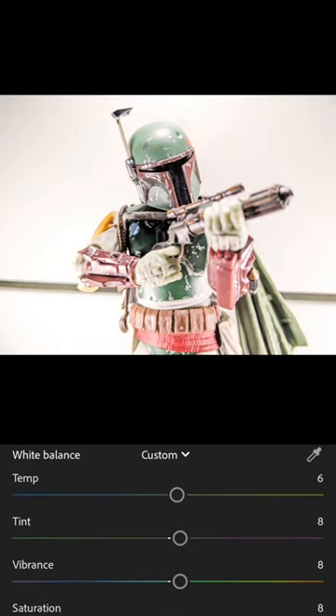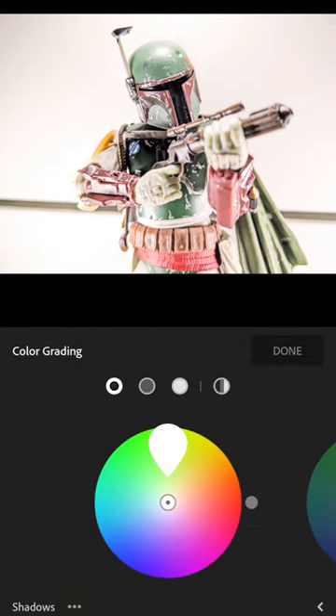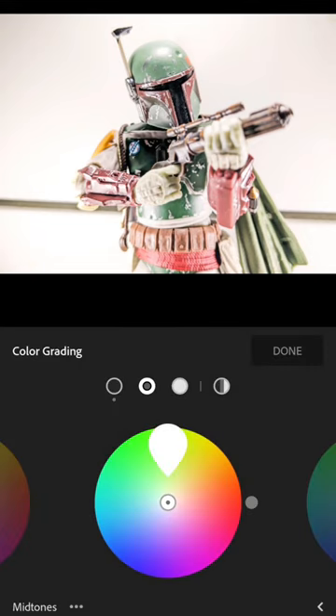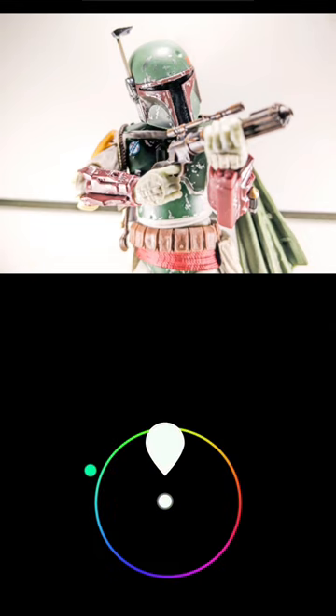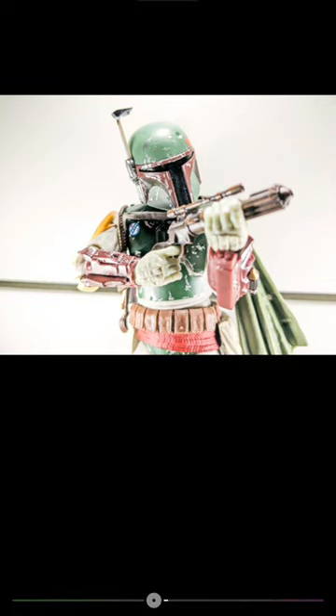They also introduced a new thing which is pretty cool, which is grading. So grading, all you gotta do is just do like this. It makes it look a bit more cooler, a lot more crispier. Like so.